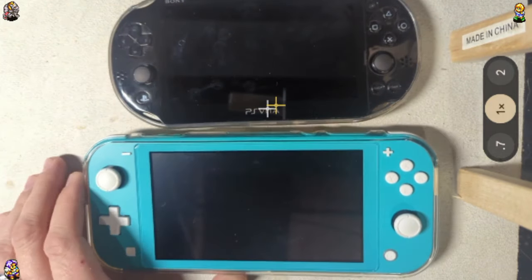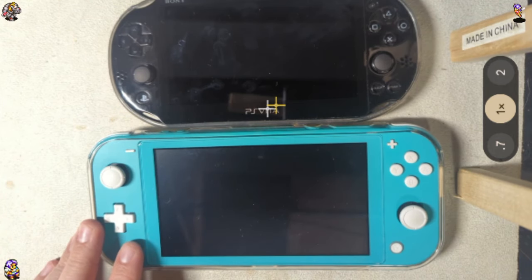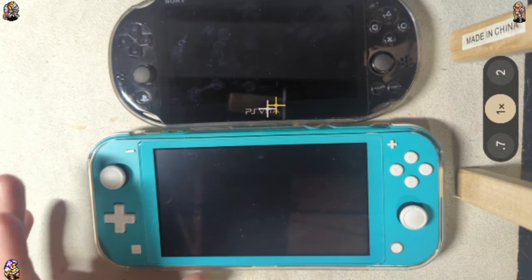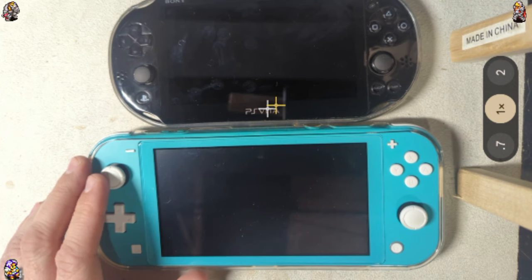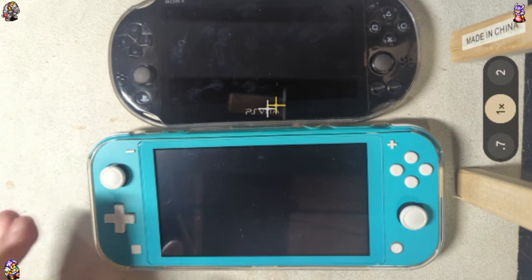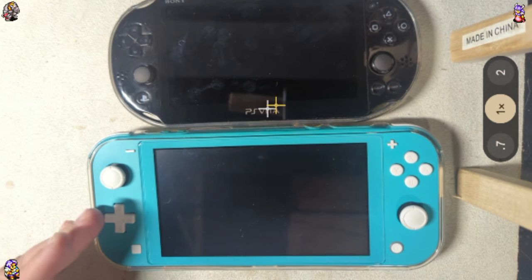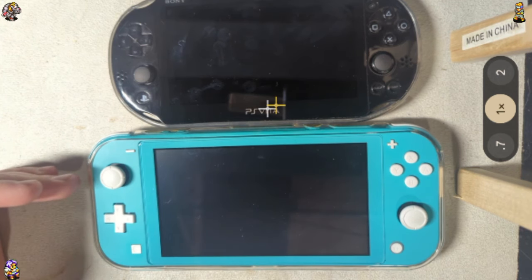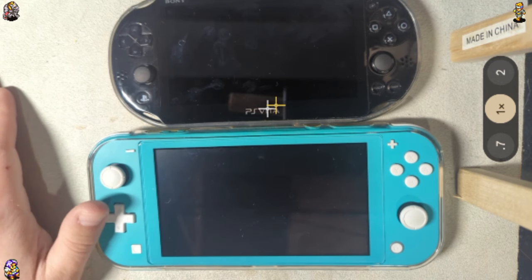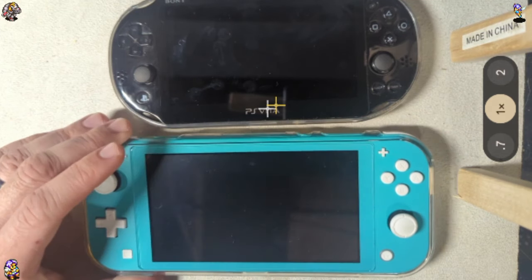When it comes to the Switch Lite, this is also one that's actually very easy to get a hold of. A lot of times people bought these for themselves, then their kids watched them and asked to play, and then they ended up getting an OLED and giving the Lite to their kid. And then their kid wanted to play it on the TV — they can't play it on the TV. So you get something that's been played maybe a week. These things wind up on eBay, Facebook Marketplace, whatever else, for less than $100 all the time. The typical going rate is about $100, but you can get them way cheaper — just keep low-balling people and eventually you'll get it.